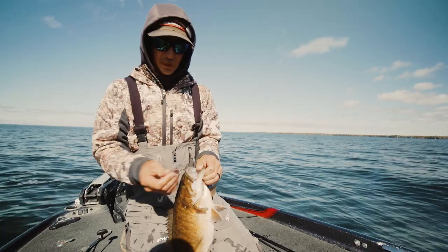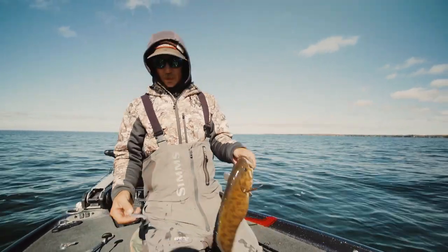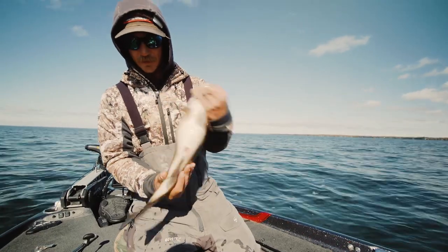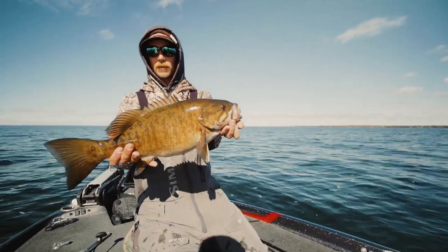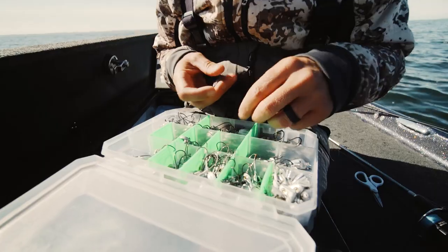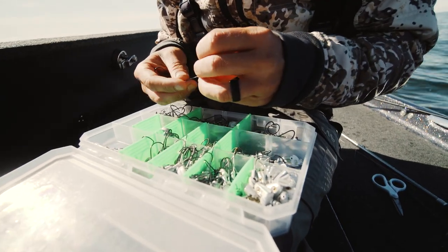That's my favorite thing about the fall — these fish get super grouped up. That's why a search bait comes in so handy, because when you get around these fish you're going to catch them. You can tell by his belly they're feeding up for winter. We're going to have ice on the lake here in a month and they're putting the feed bag on.